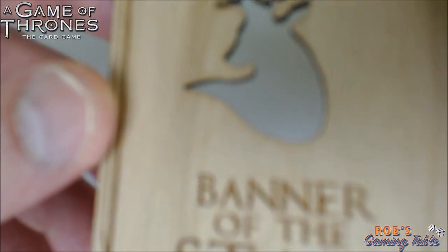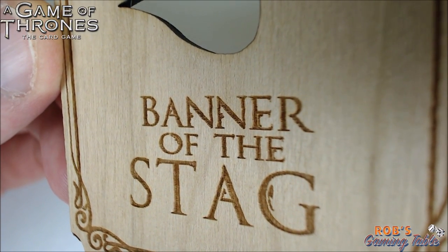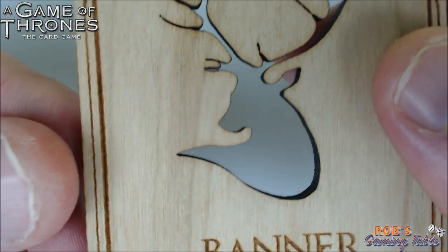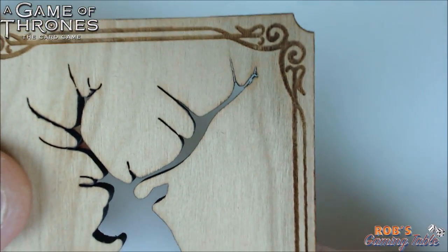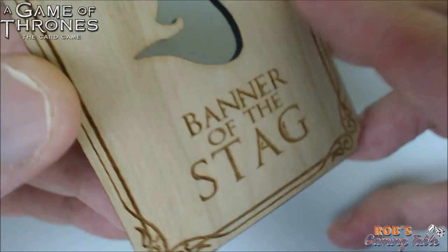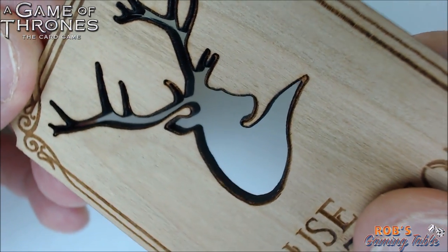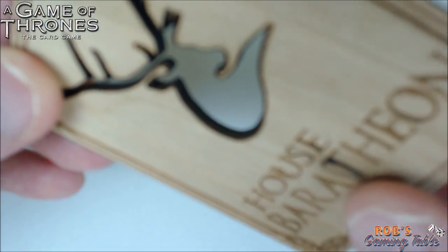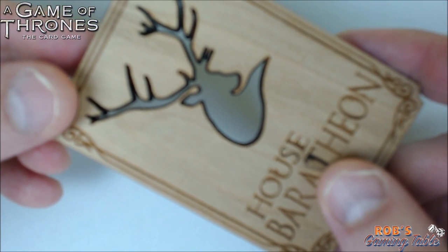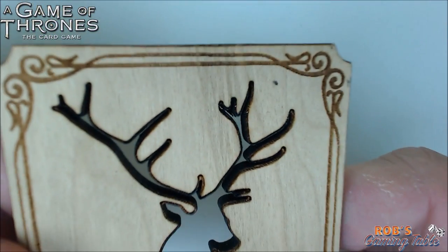Let's take a closer look at it with some autofocus. You can kind of see how it's burnt in there — the etching of the writing. It fits very well with the lore, for sure. It feels like something that would have been made back in the Game of Thrones universe. He cuts out the symbol — the sigil — and burns the inside. You can actually see the black burned in there. That is very cool.